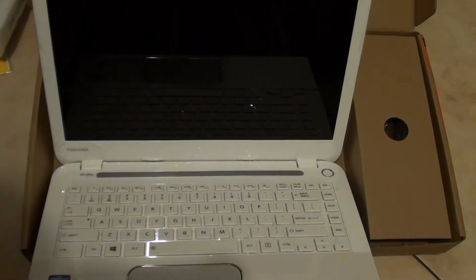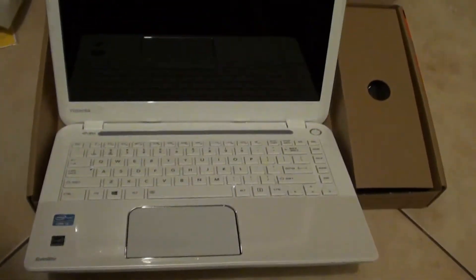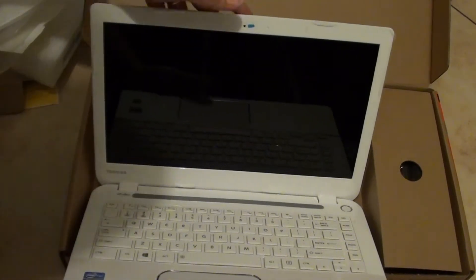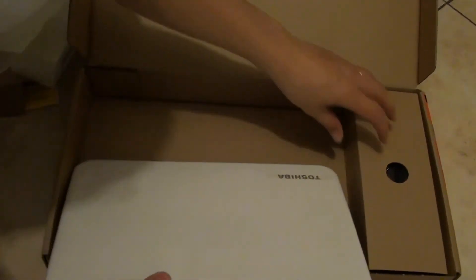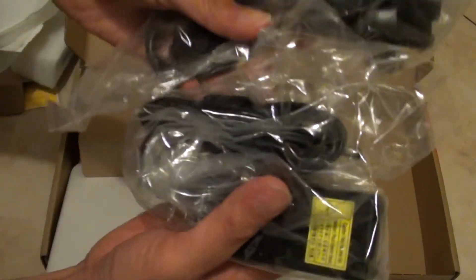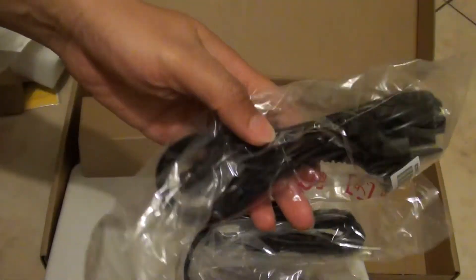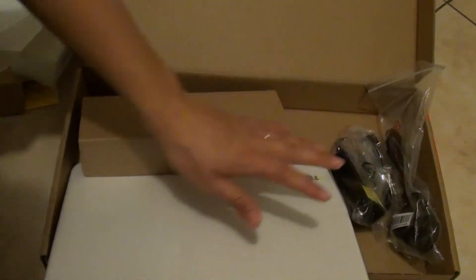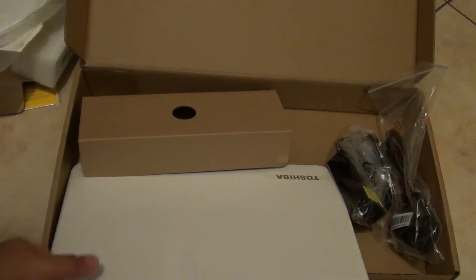So that's the laptop — the Toshiba laptop. Inside the box you should also get the power adapter. There's no disk, no software disk included with this laptop. Everything is already stored inside the laptop, so you should be able to run it right away.